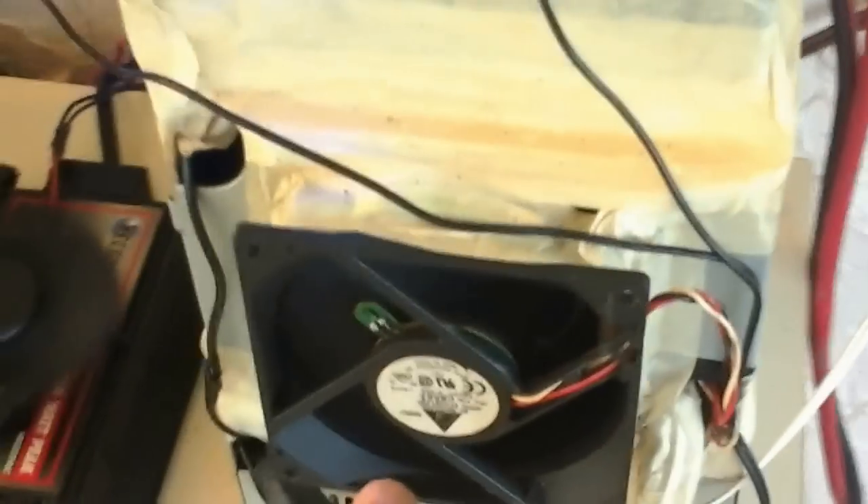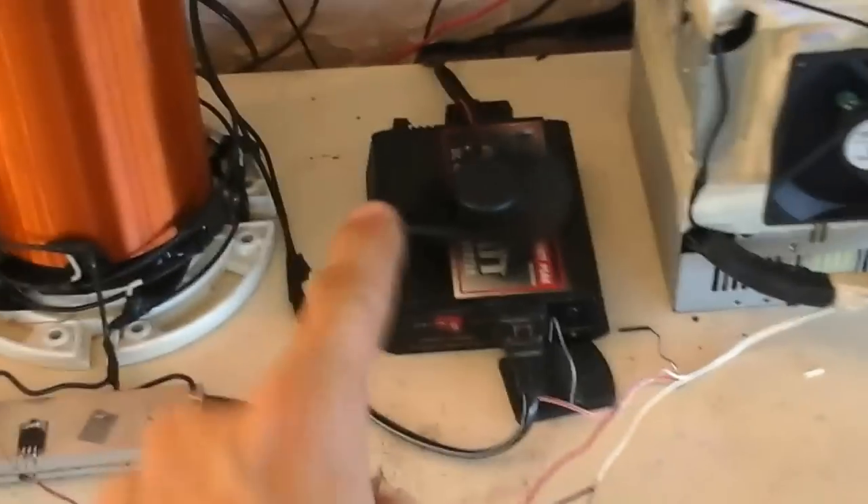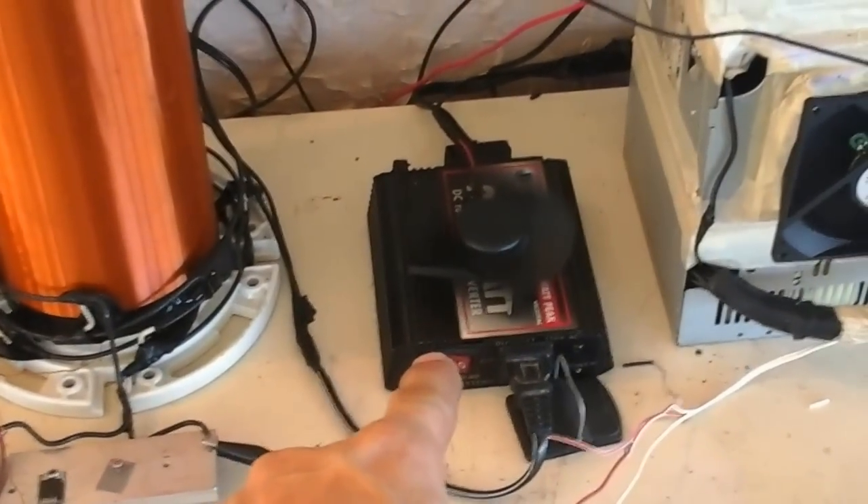The only thing I have plugged into the wall is my power supply that I made, which is two computer ATX power supplies. So I have a 12 volt rail and a 24 volt rail. I'm going to sum everything up here as easy as I can. That's running on 12 volt, so is the fan.